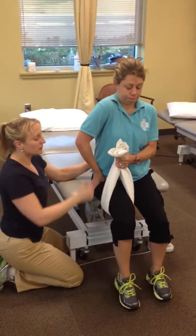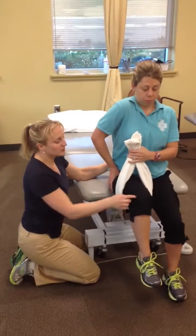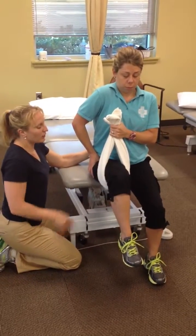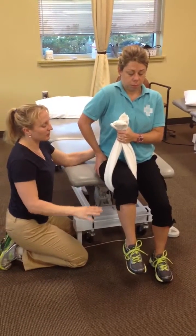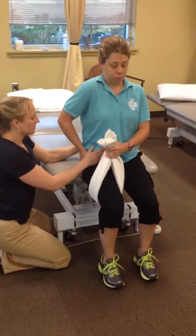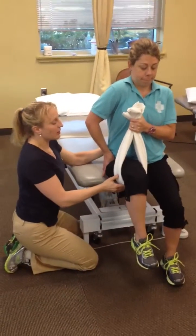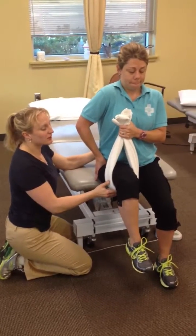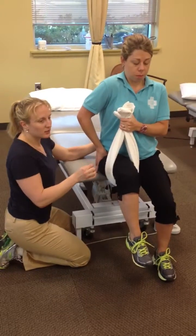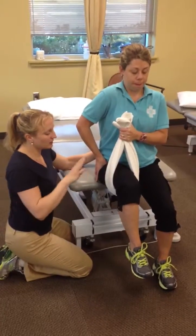Abs are engaged, she uses the towel to help lift, then holds and lets off the towel. The towel is there only to help her do as much as she can without the leg dropping. If she drops, she gives a little more help with the towel. Then lower slow. Again: abs, push down, use the towel to help lift. The goal is eventually to hold it without the towel at all, for five seconds, then lower slow.